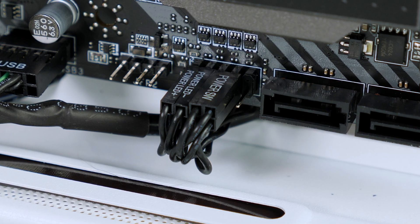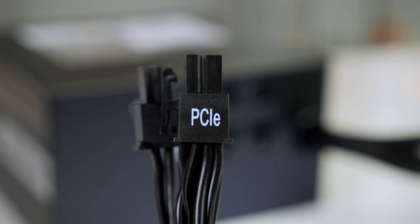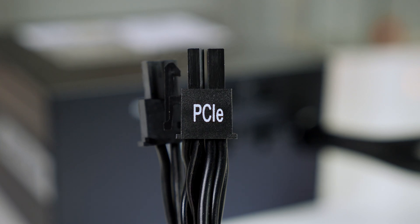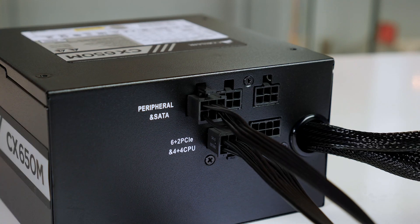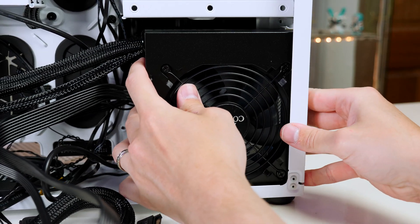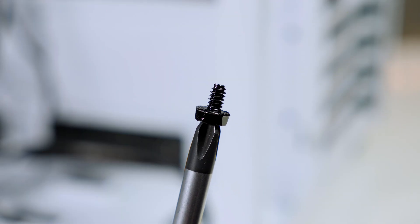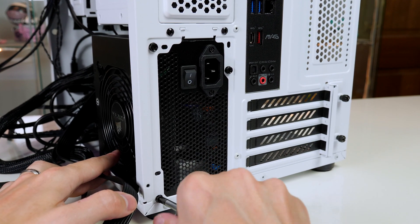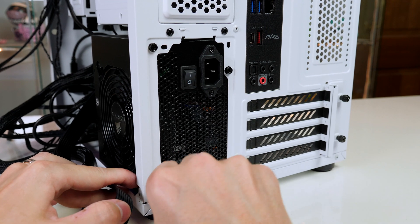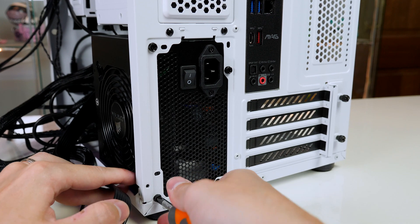The next job is to get the power supply ready before installing it in the case. All the cables are clearly labeled — go ahead and plug them into the power supply. When they are all plugged in, slide the power supply into the back of the case and secure it using the included screws. Just make sure the fan is pointing to the rear of the case, as that is where it will get its ventilation.